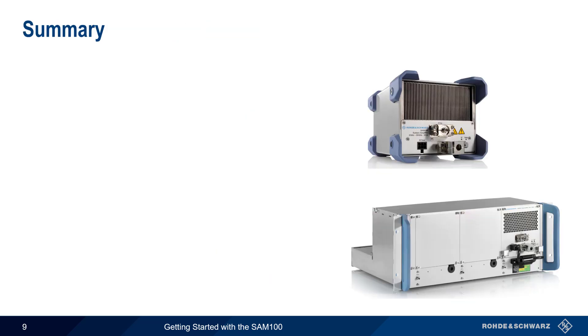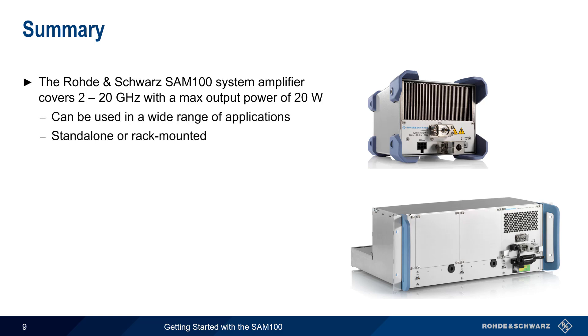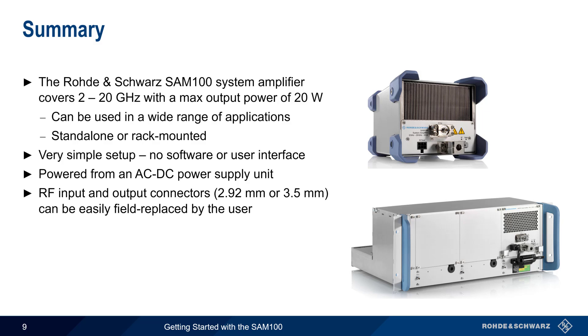Let's end with a brief summary. The Rohde & Schwarz SAM100 system amplifier operates over a frequency range of 2 to 20 GHz with a maximum output power of 20 watts. It's suitable for a wide range of applications, and can be used either as a standalone device or integrated into a standard 19-inch rack or PIXI chassis. Setting up the SAM100 is very simple — no software or configuration via a user interface is required. The amplifier is powered from an external AC-connected power supply unit, and both the RF input and output can have either 2.92 mm or 3.5 mm connectors, which are easily field replaceable by the user.